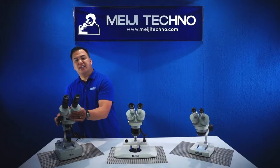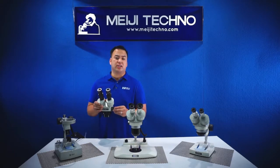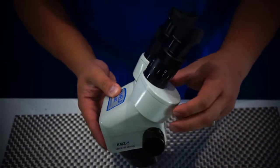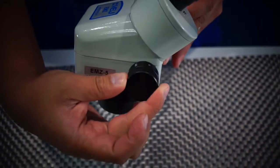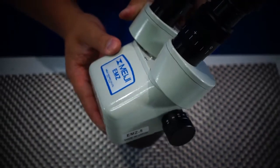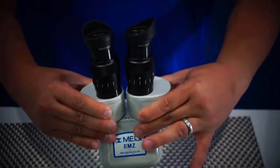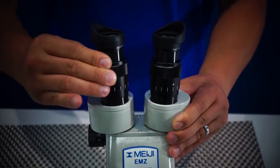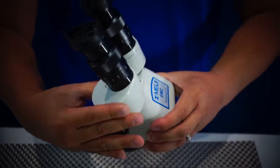Our last and most popular and most versatile model in our line is our EMZ Zoom series. The EMZ series gives users multiple magnification options from 0.7x to 4.5x, or 1x to 7x depending on the model. The EMZ series has more than 10 different models available and depending on the model it gives users multiple working distance options.